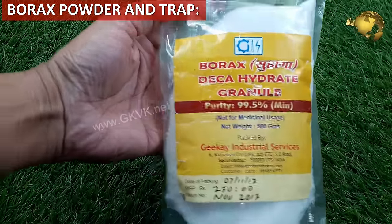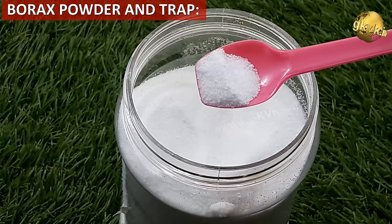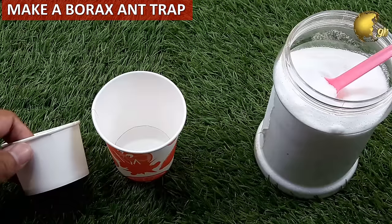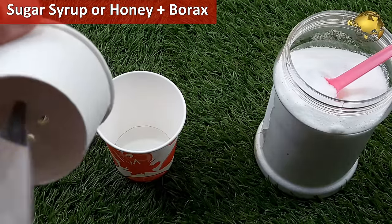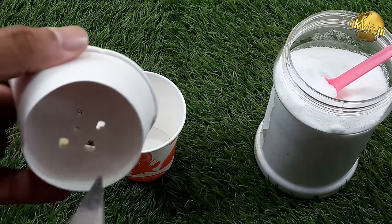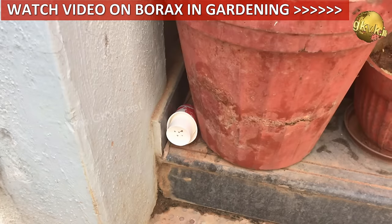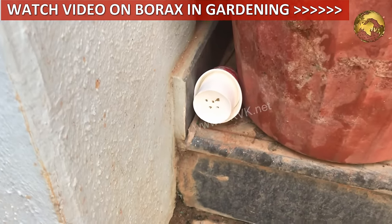Borax Powder and Borax Trap: Most people think borax powder is a chemical, but it is actually a naturally occurring mineral salt and completely organic. You can sprinkle borax powder directly on affected areas, or make a borax trap — prepare a sugar syrup or use honey, add some borax powder, and put it in a container with small holes for ants to enter but not honey bees. Keep this in a corner where ants are expected to visit. A detailed video on this is linked at the top right corner.